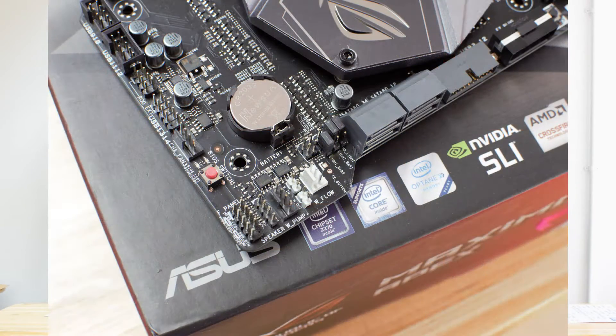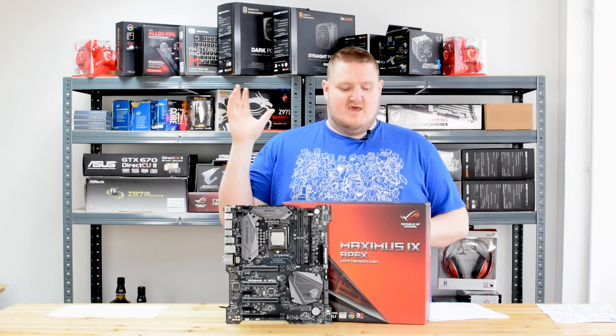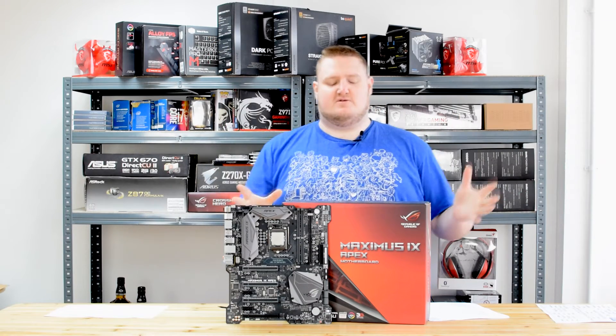It's got four SATA 6Gb/s ports — so SATA 3 ports. They support RAID 0, RAID 1, RAID 5, and RAID 10 arrays.